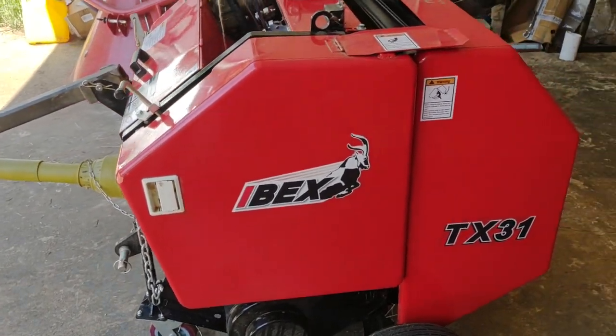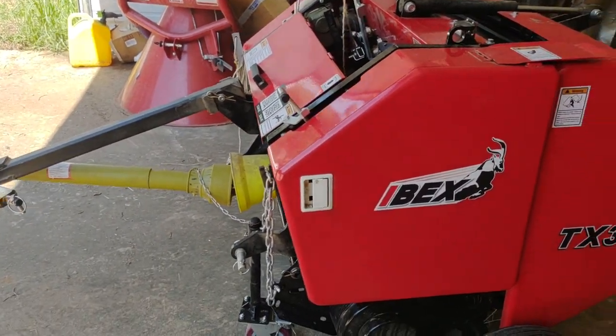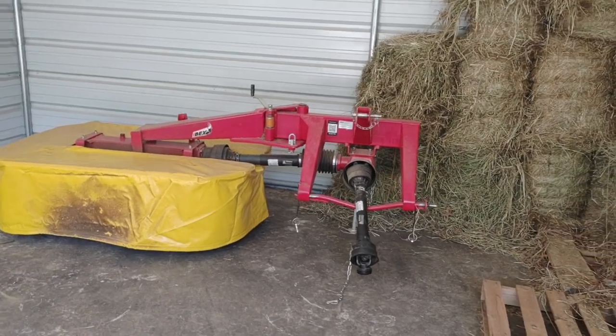Hey, how y'all doing. This time I'm recording this on my phone so it may not look the greatest, but I thought I'd do a little review of our ibex TX31 baler and the mower that we got with it.